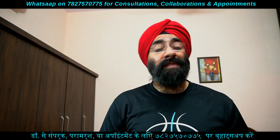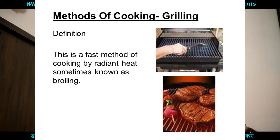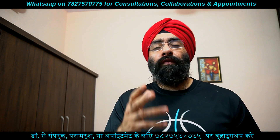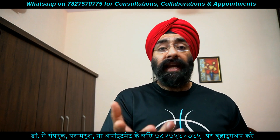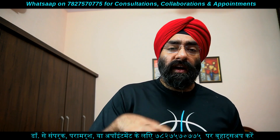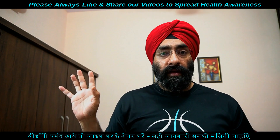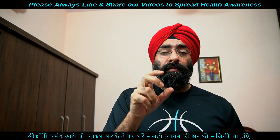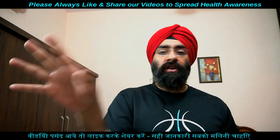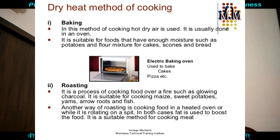फिर है broiling और grilling — ये दो अलग techniques हैं। Grilling और broiling में food से fat drip होकर नीचे चल जाता है, it will not stay there। जैसे तंदूर में पकाते हैं — तंदूरी chicken में से जो fat है वह नीचे चला जाता है। So grill कर सकते हो, तंदूर पे पका सकते हो, broiling कर सकते हो।